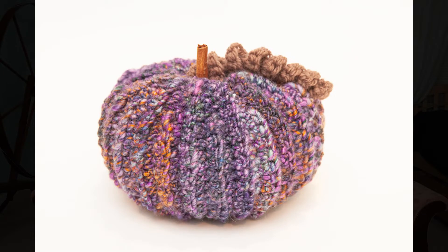For the finishing touches, the pattern lets you make the stem and the tendril. I had some cinnamon sticks from last year that I used for the stem, and then I did make the tendril that's in the pattern. Really fun, great to do!